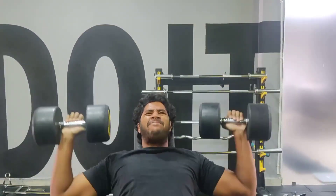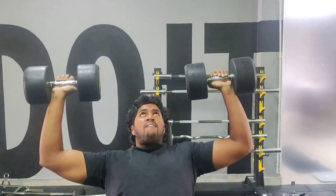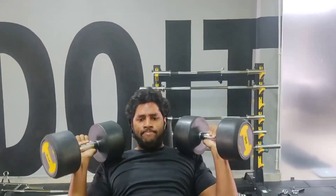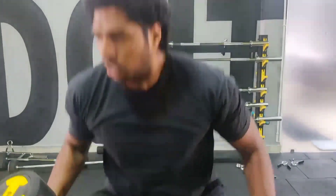Shoulders are injury-prone muscles, so you have to be a little more careful while doing shoulder workouts. Warm-up is a must. Don't just jump right into heavy weights.